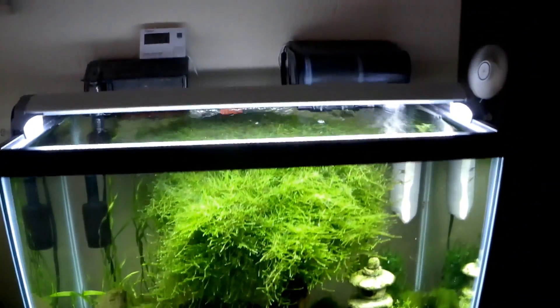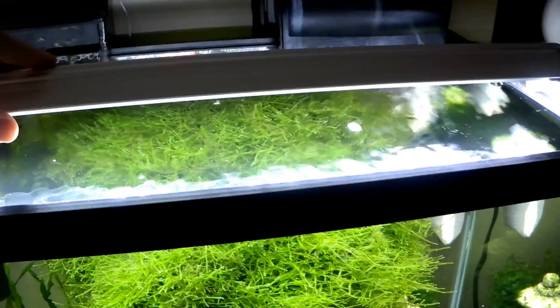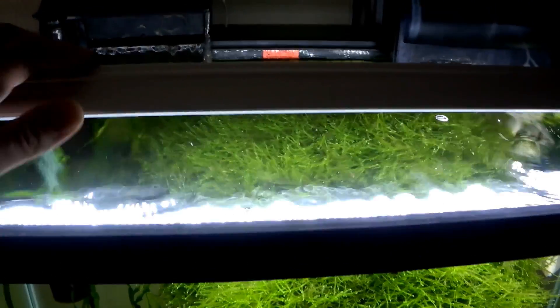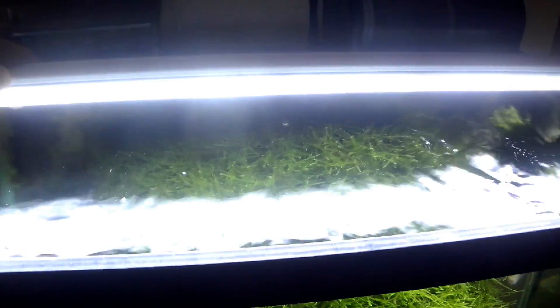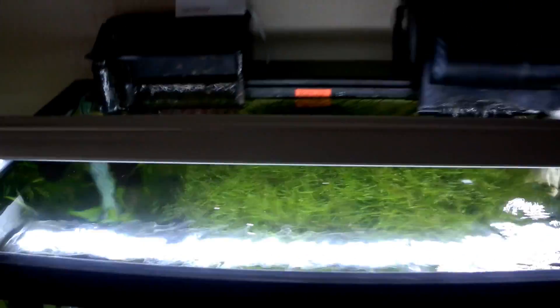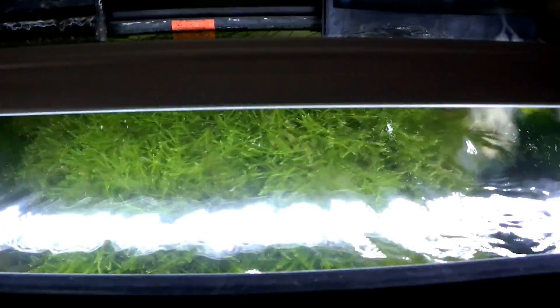So we'll start off with — if you guys are wondering — this is just an LED light. It stays very cool, puts off a lot of light, it's good for plants, I like it. It's small, doesn't use a lot of electricity, and it has that very crisp white light that shimmers.